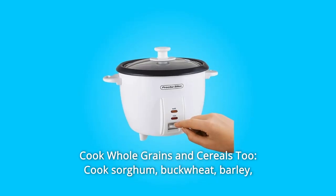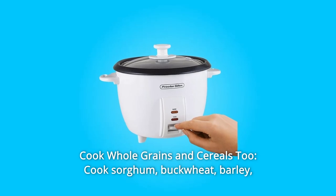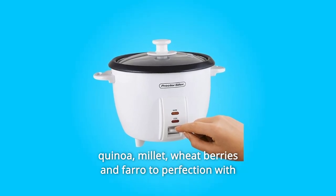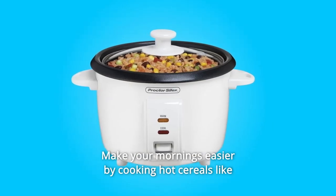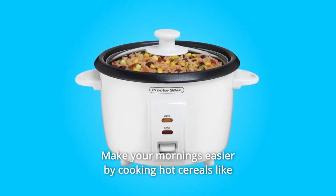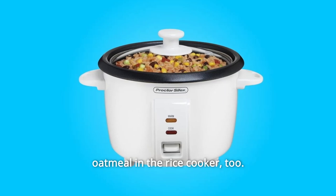Number 2: Cook whole grains and cereals too. Cook sorghum, buckwheat, barley, quinoa, millet, wheat berries, and farro to perfection with the Proctor Silex rice cooker. Make your mornings easier by cooking hot cereals like oatmeal in the rice cooker too.